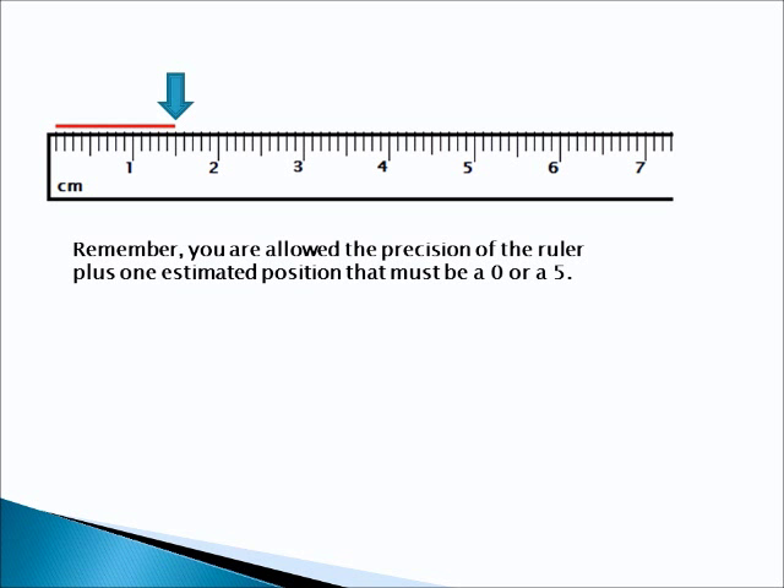Alright, here's the answer. The answer is 1.50 centimeters. Because it looks like that red line falls right on this half centimeter line, or 0.5 centimeters. So that's 1 and 5 tenths and 0 hundredths centimeters — 1.50 centimeters. Remember, you are allowed the precision of the ruler plus one estimated position. That must be a 0 or a 5.